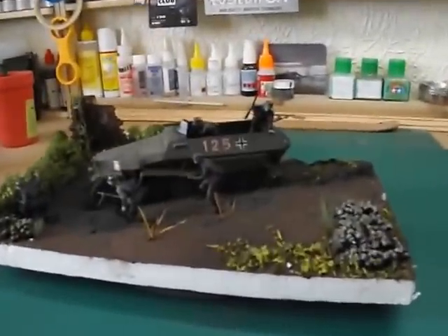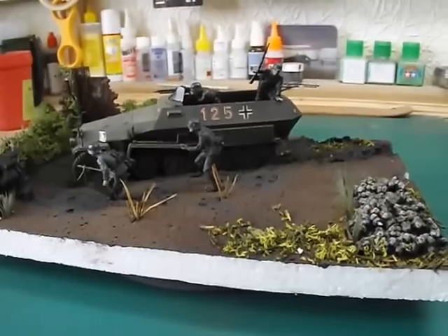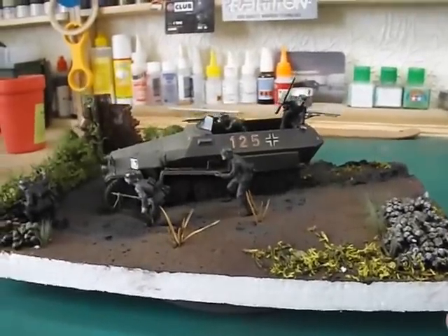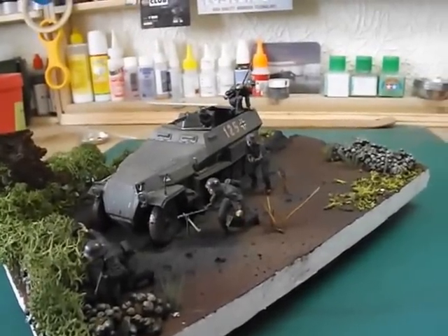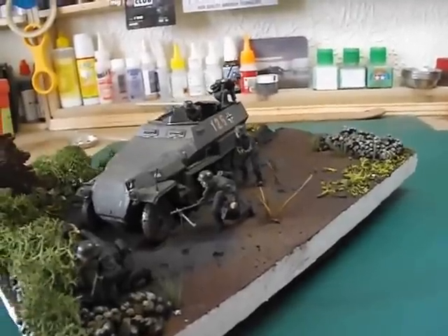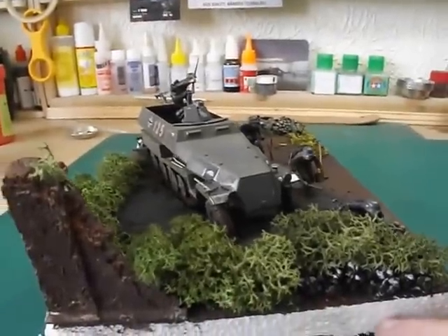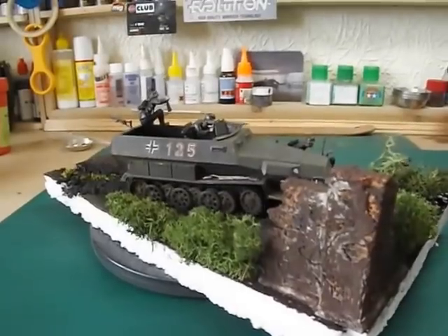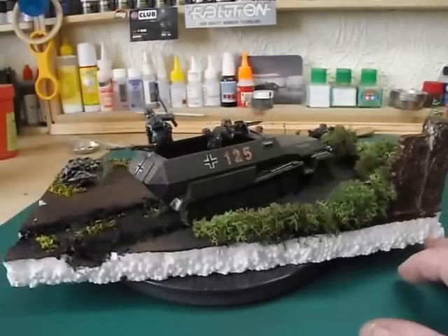I'll just pull it forward and we'll have a look. Here it is — 1:35 scale Hanomag from Tamiya. The little figures that I'm not too keen on doing. Probably shows, but I don't know.